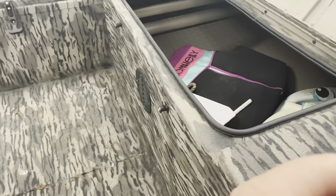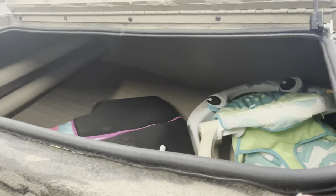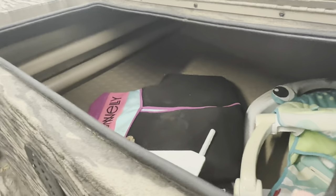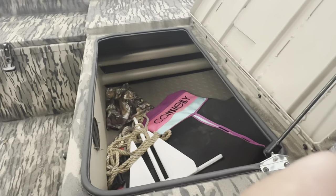Your front compartment here — we usually keep our life jackets and stuff in it. Got a little boy's chair in there from when he was smaller. Need to get that out of there. I'm probably going to end up moving my fuel tank and batteries up to the front — when I'm by myself it's kind of a headache.